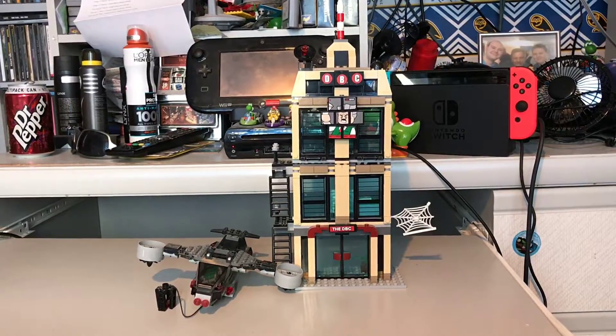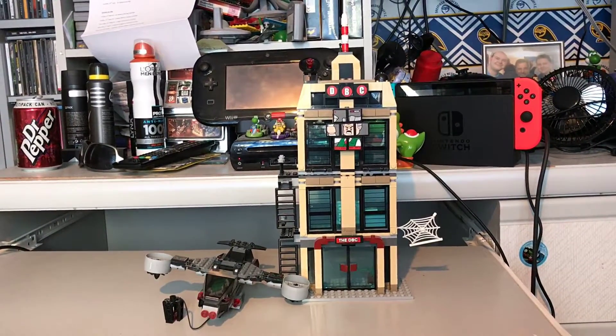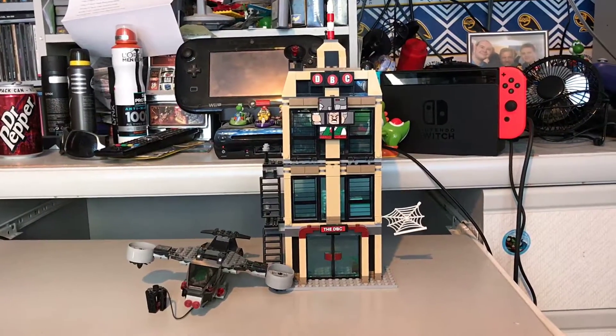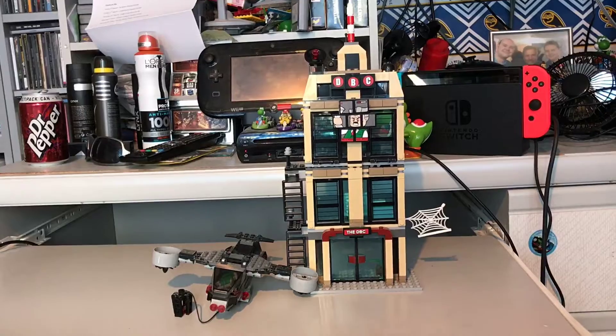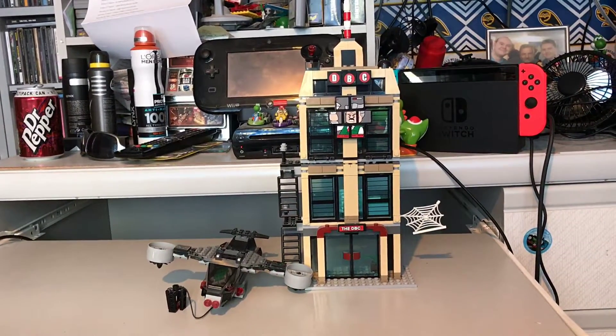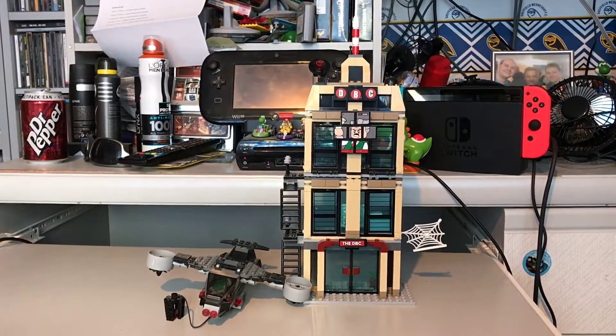I remember when it first came out and I saw it, I just had to get it. I was a huge fan of the Spider-Man films, and there's at least one character in it that I had to buy it for in particular. But it's just a really, really good set. So anyway, let's start with reviewing it.